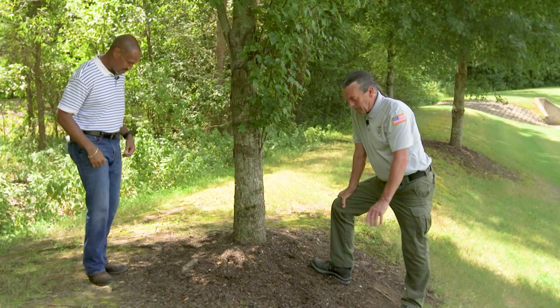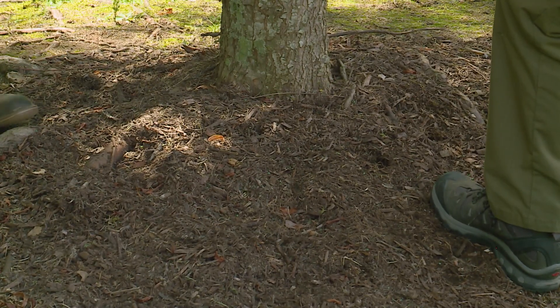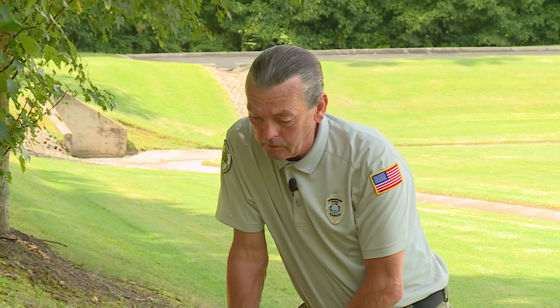Take a look at this root system that we have here — it's pretty impressive. We can actually see these roots, and there's a reason for that. Some of these roots are growing in a girdling fashion, which may be due to the excessive mulch that has been used over the years. I'd guess this tree to be about 10 to 12 years old.